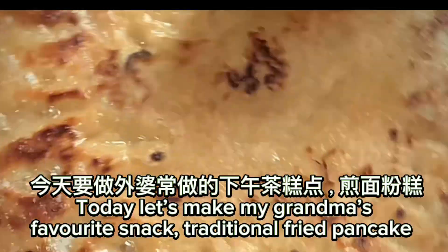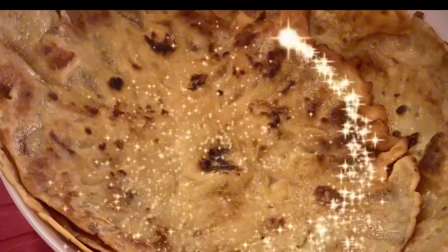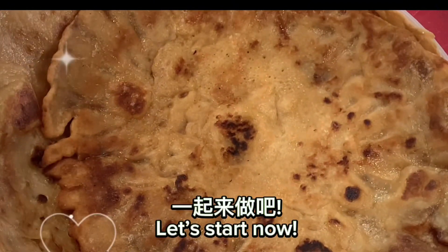Today let's make my grandma's favorite snack — traditional fried pancake. It tastes sweet, salty and crispy at the side. Yummy! Let's start now.